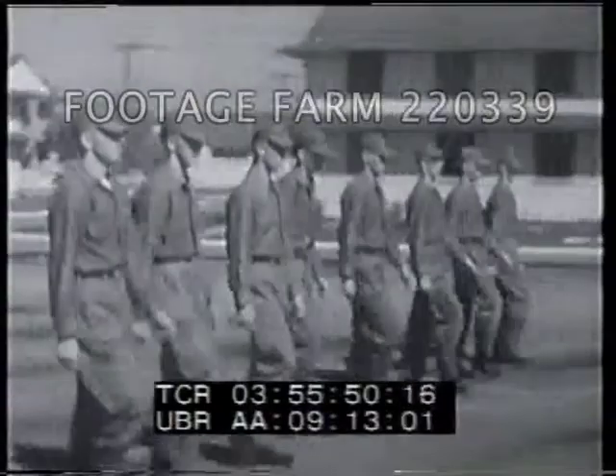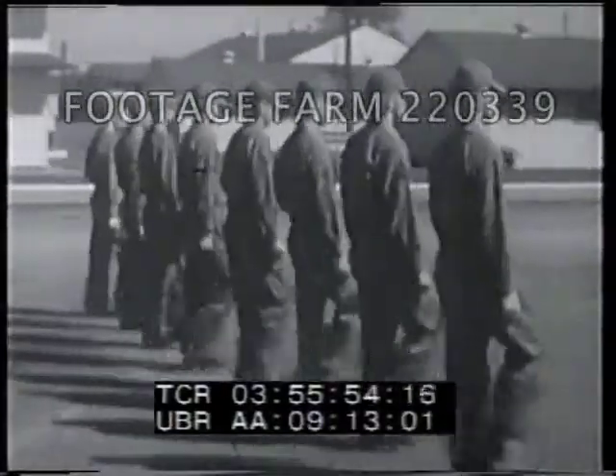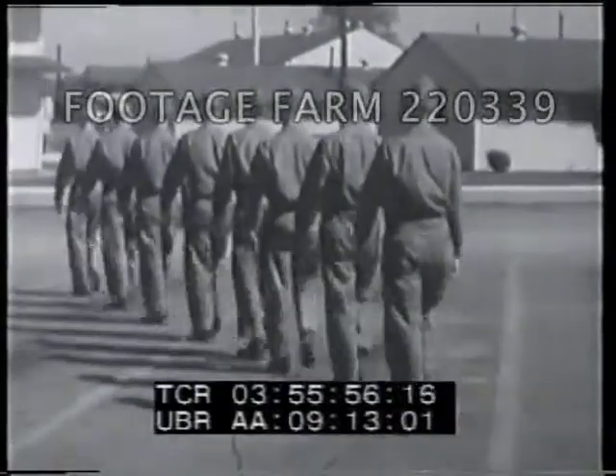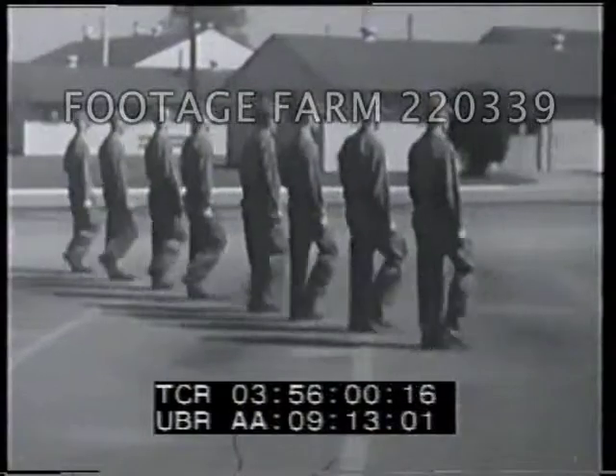Individual leadership qualities usually begin to appear on the drill field. If you cannot follow, you cannot lead. A basic knowledge of drill is essential to you, the future leaders of the Air Force.